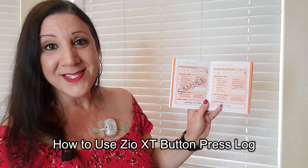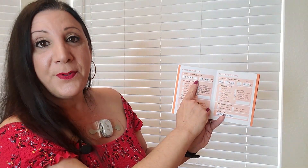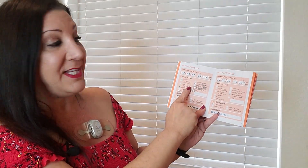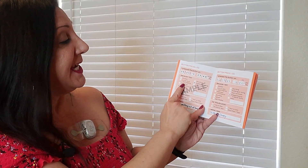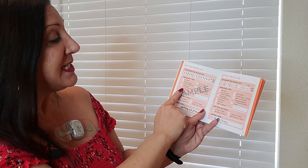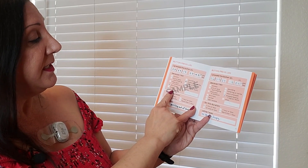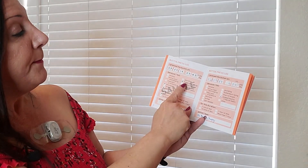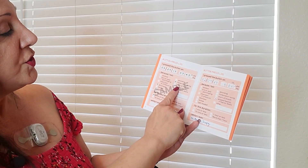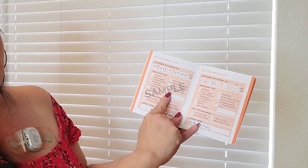Here's how to use the button press log. When you press the button, you record the date and time and check mark one of the following symptoms: felt anxious, arm or neck pain, tingling, chest pain or pressure, dizziness, fainted, lightheaded, pounding, fluttering, racing, shortness of breath, skipped beats or irregular beats, or other.